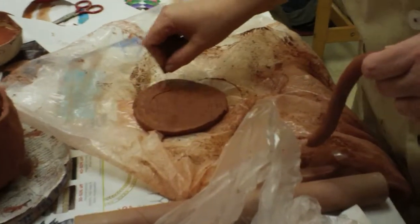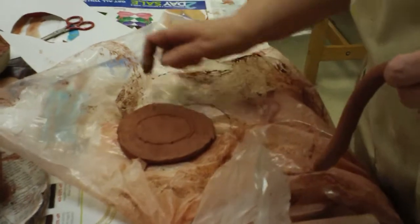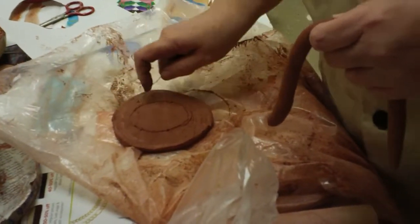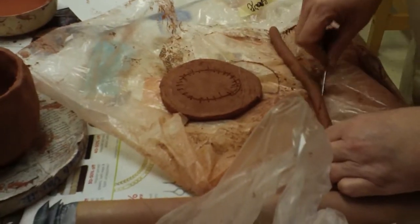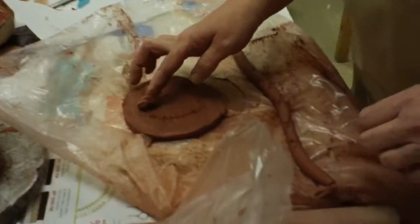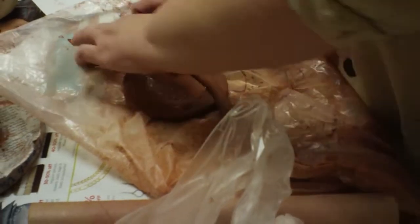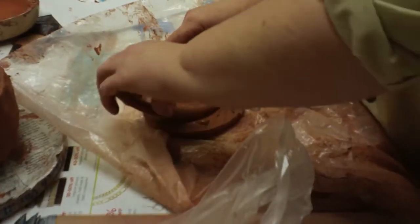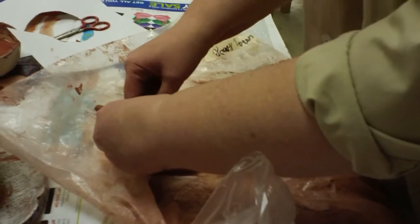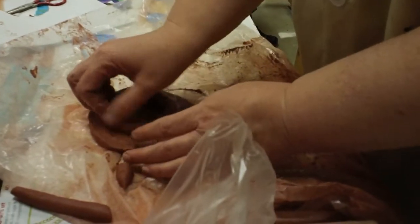I'm going to make a circle that I'm sure will fit, coming in a good ways from the edge. Then you need to score it and slip it. Put the score marks against each other, try to keep it in a circle as best you can. Miter the corners and make it so the mitered ends join together, keeping it as round as possible.